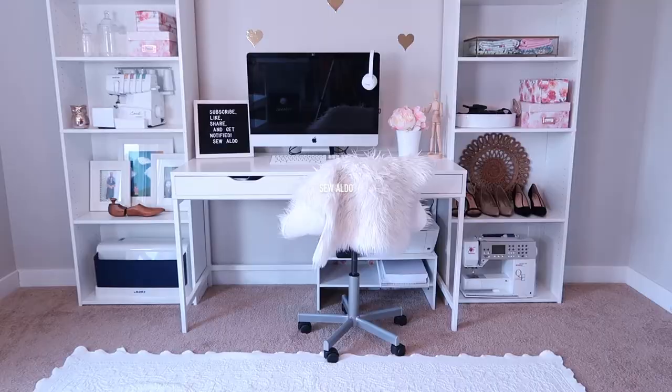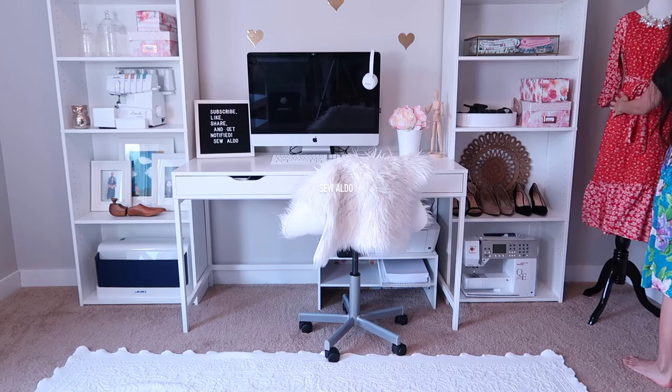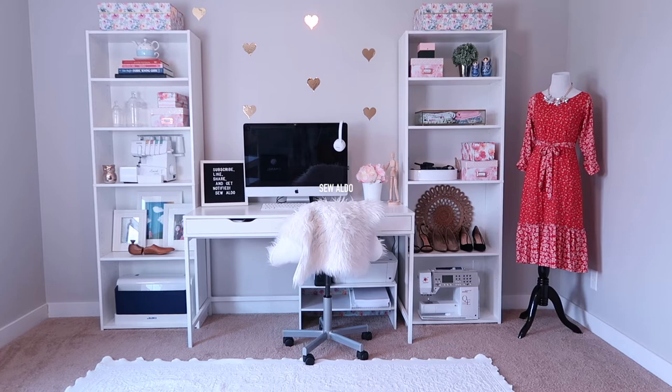I'm also going to put my mannequin back in its corner. So that is the completed project today. I absolutely love how it turned out. I think it looks so organized and still very pleasing to look at.